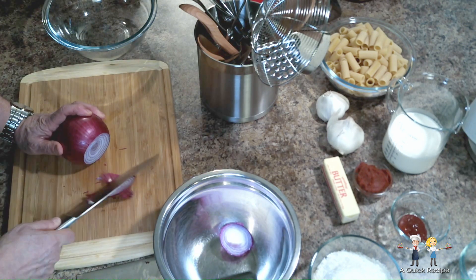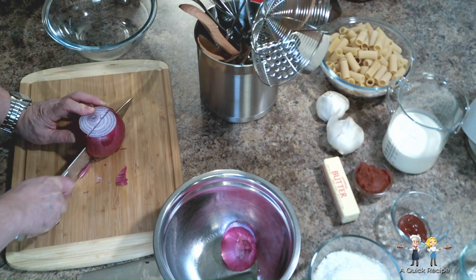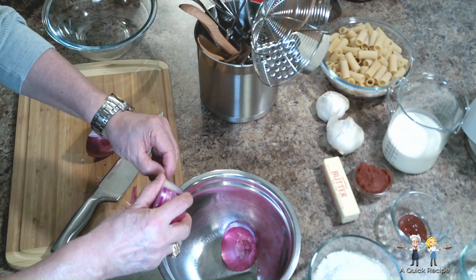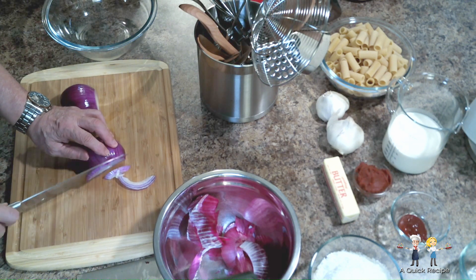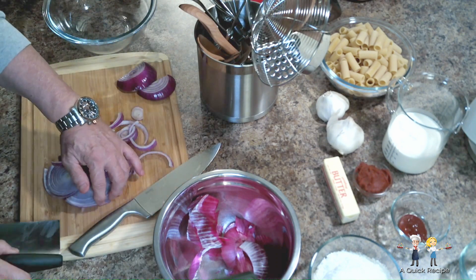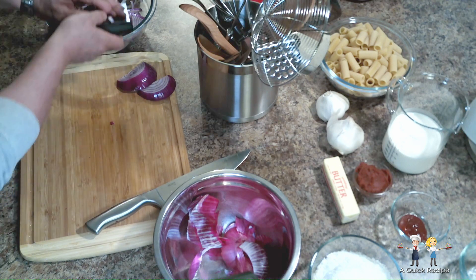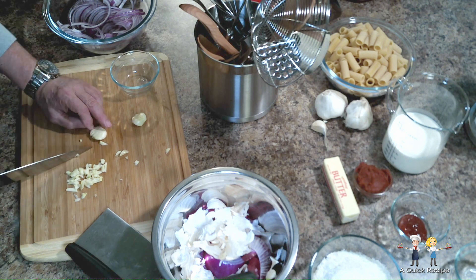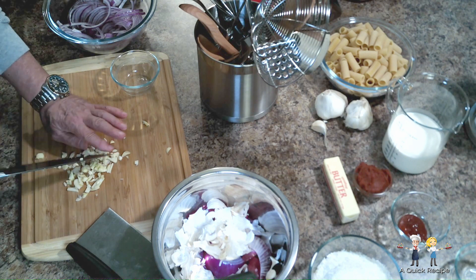Take one large onion, cut it in half, then peel it, and thinly slice each half. As you may have noticed, we do as much prepping as possible before starting to cook a recipe — it makes it easier to concentrate on the timing of cooking and not concern ourselves with whether the next ingredient is ready. Coarsely chop 3, or depending upon your love of it, 4 or more cloves of garlic, and put it aside.